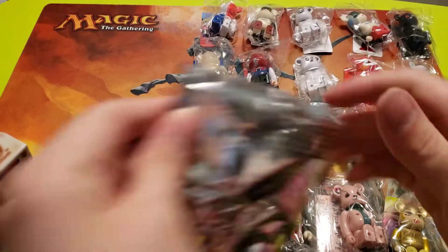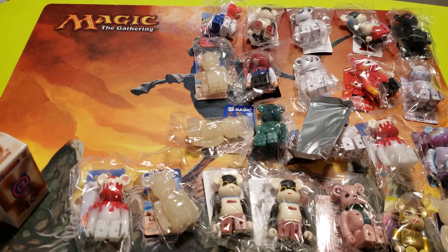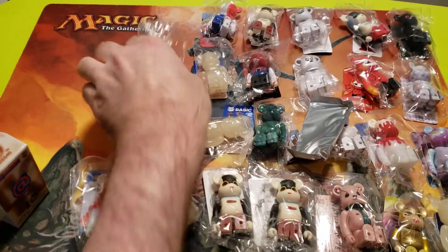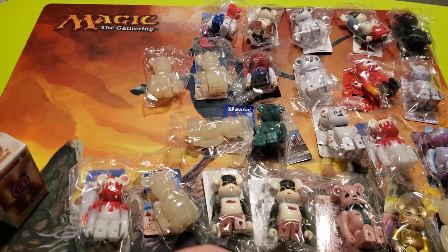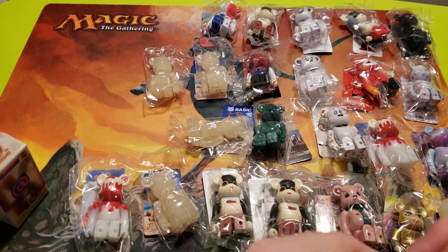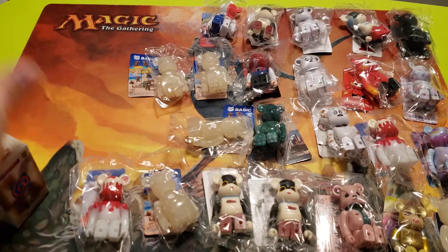Okay, final two — let's rip them open. Oh okay, so this one is the E. Yeah, the E. Getting so many basics in this box, which I suppose can happen when they're about 14 or 14.5 percent of the set — that's quite a high percentage for basics on this one. I don't know if they've been that high in recent ones but I could be mistaken. Okay, final one — let's see what we get. We're still missing that hardest one.